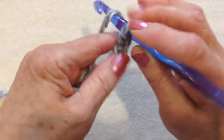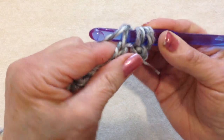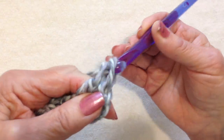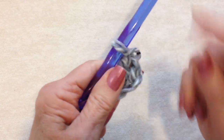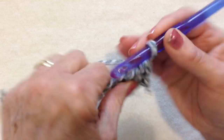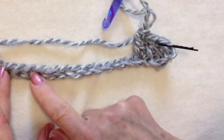Now I'm going to double crochet — yarn around the hook — and in the 4th stitch from the hook, make a double crochet. Insert the hook through the stitch, pick up the yarn and pull it through, pick up the yarn and pull it through 2 loops, then pick up the yarn and pull it through 2 loops. Place a stitch marker at the top of that chain, then double crochet in each stitch all the way across the row.